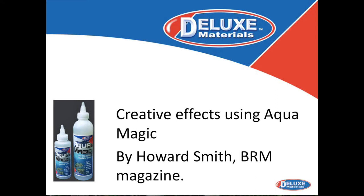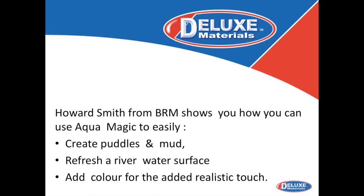Creative effects using Aquamagic by Howard Smith, BRM Magazine. Howard Smith from BRM shows you how you can use Aquamagic easily to create puddles and mud, refresh a river water surface, and add colour for an added realistic touch.